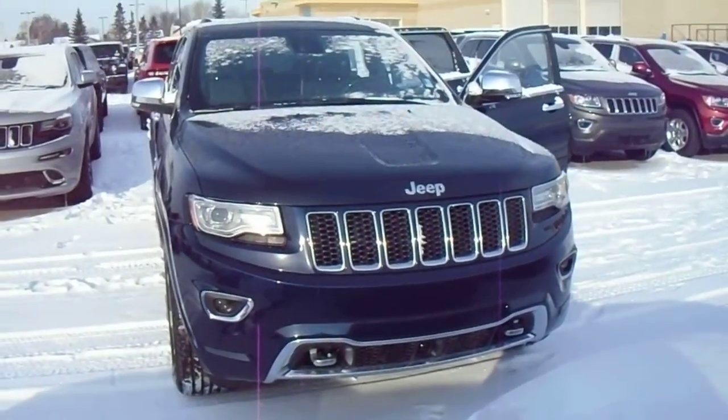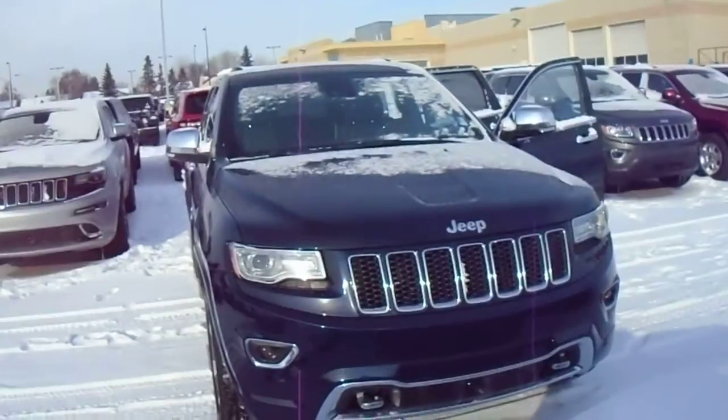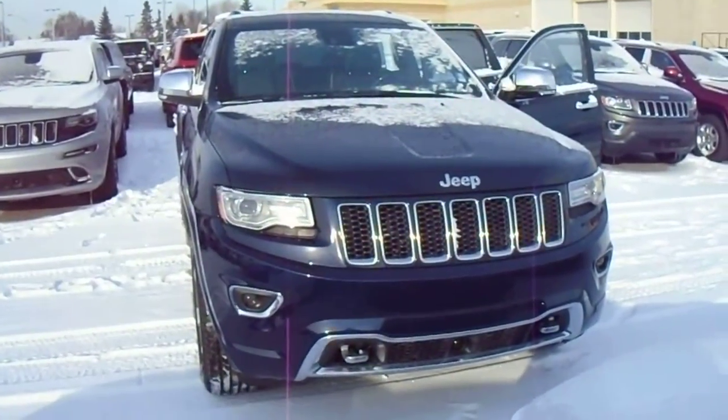Hi Tracy, Jeremiah here. I'm just going to give you a quick walk around on our 2015 Jeep Grand Cherokee Overland trim level in the true blue color that you're looking for.